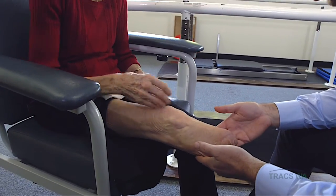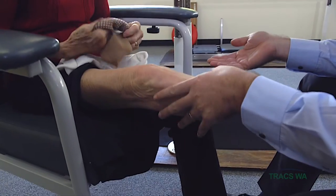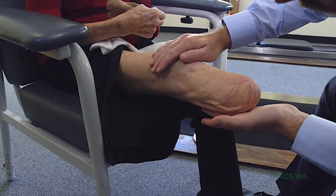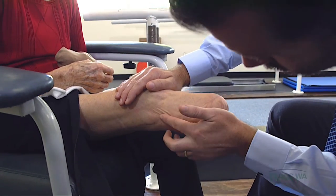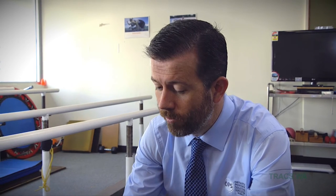Your stump is looking a lot better there — it's all healed and ready to go. It's really important, though, Val, to keep an eye on your skin, because we're taking the weight through your skin, and it's really important that you get very good at monitoring that skin to make sure there are no problems.